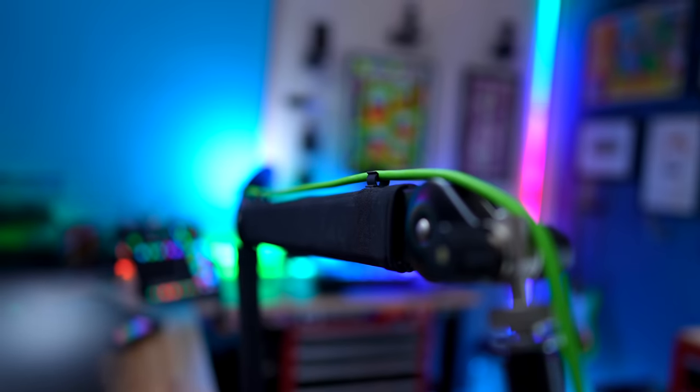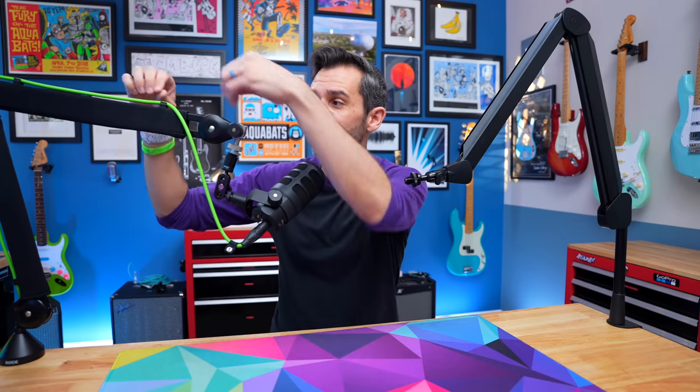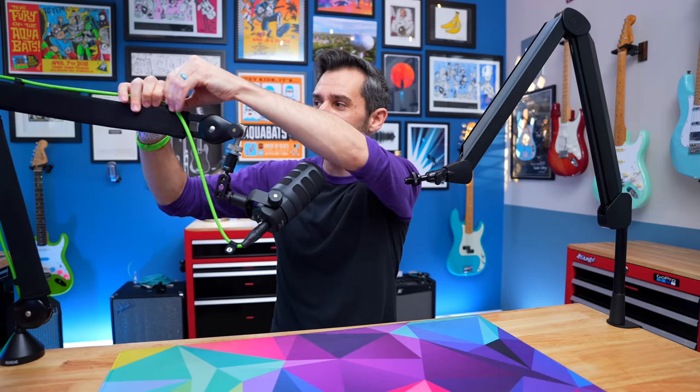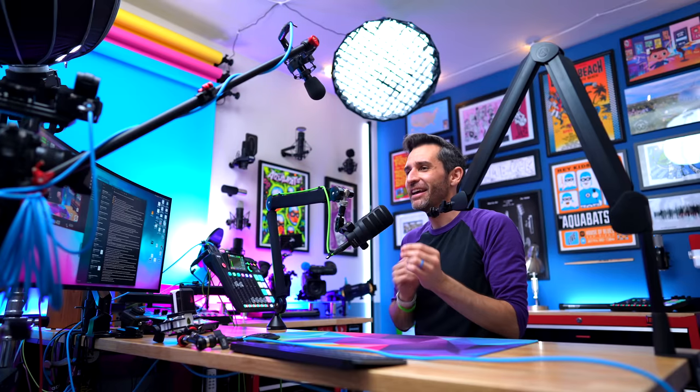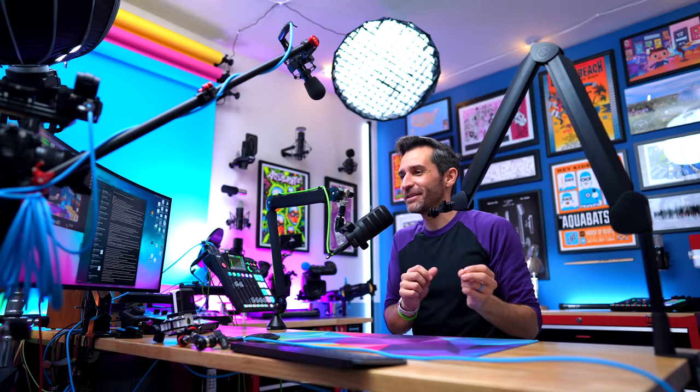The Elgato Wave arm has what I think is the best cable management I've found so far. Arms like the Rode PSA 1 Plus have clips, which are great at keeping cables organized. But if you need to adjust — like if you switch microphones and need more or less cable — you can't just pull it; you have to unclip each one, move it a little, and then reclip it. Not that it's difficult, but when you're making a lot of fine adjustments, it can be a little tedious and annoying.